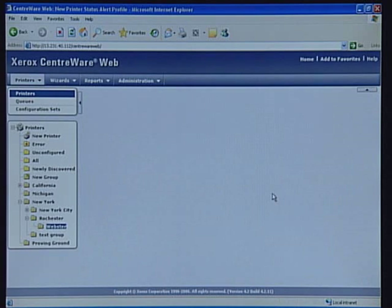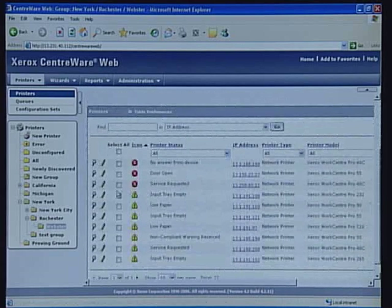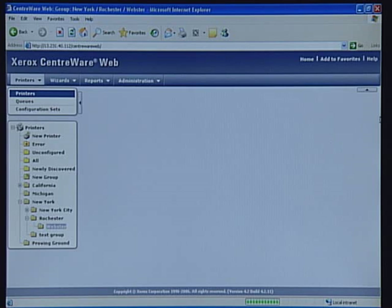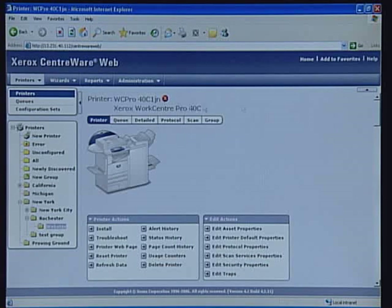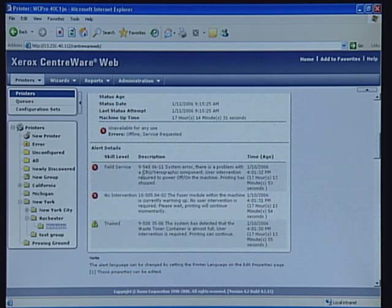Once you're alerted of a problem, you can get more information by viewing the printer properties. Just select the magnifying glass by the printer you wish to analyze. Using the icon, you can quickly determine the overall status of your printer. Centerware Web includes specific errors, how long those errors have existed, and the exact skill level required to remedy the problem.